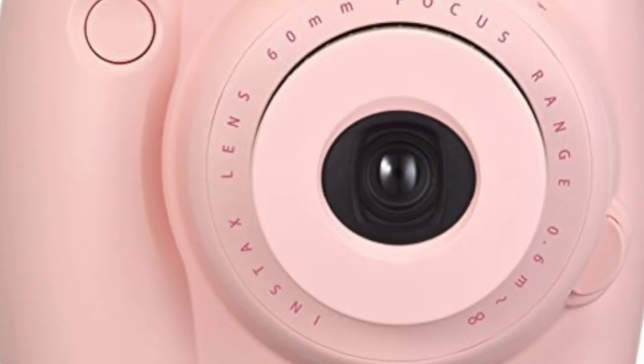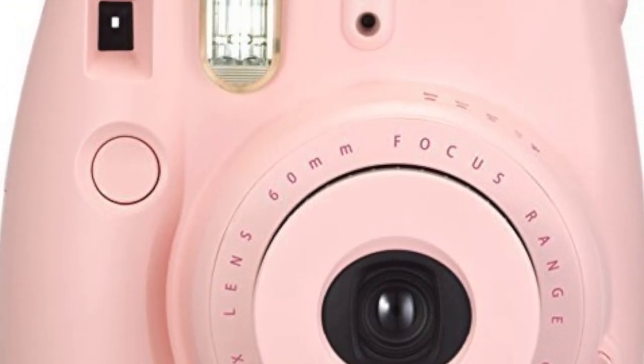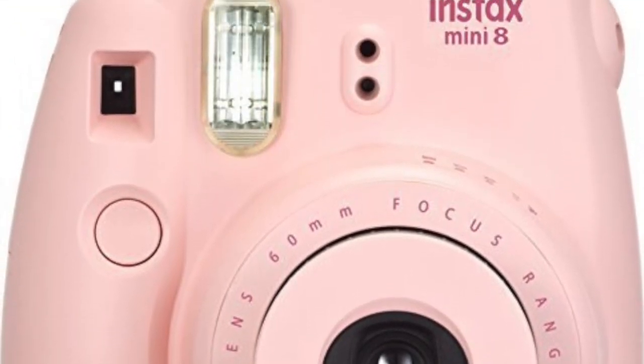And in number 1 we have the Fujifilm InstaX Mini. This is actually a very popular camera with a lot of people nowadays because it's super trendy.